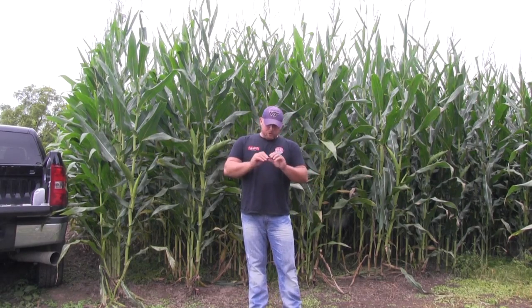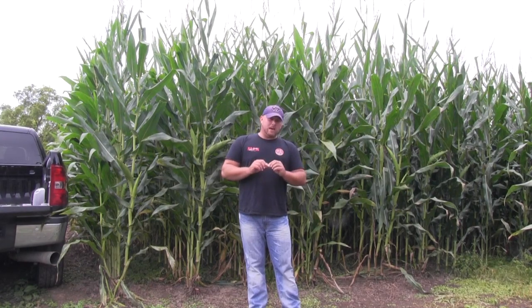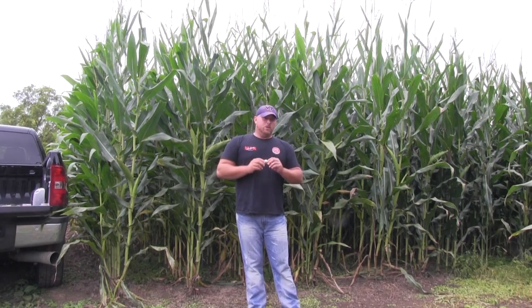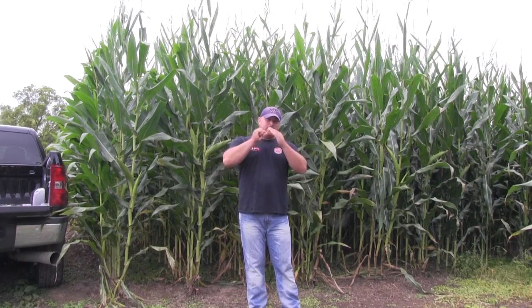First off, when you take this call out of the package, you'll notice there's a short reed and a long reed. The long reed always goes on top. There's also a bump on the call frame — that bump always goes down. So if you've got the longest reed on top, the call bump on the bottom, and the latex facing toward the front of your mouth, you're using that call right.